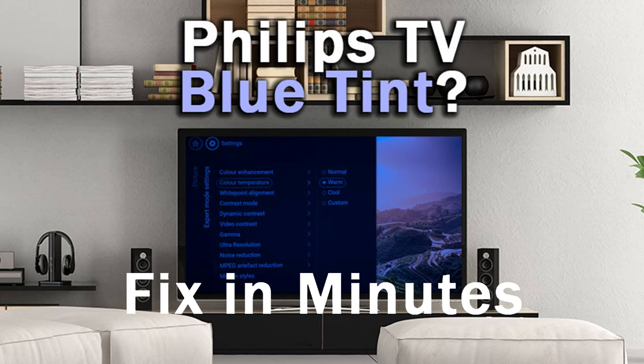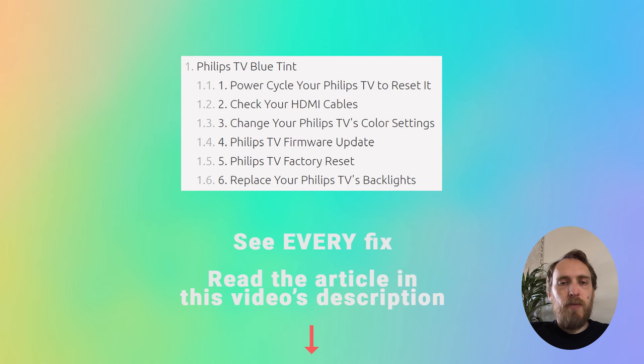Hi, I'm Tim from LapsureShutter.com and in this video we're going to cover what to do if your Philips TV has got a blue tint and how to fix it in just a few minutes at home. There are six possible fixes I'm going to briefly cover — if you want any more detail on any of them, check out the linked article in this video's description below.